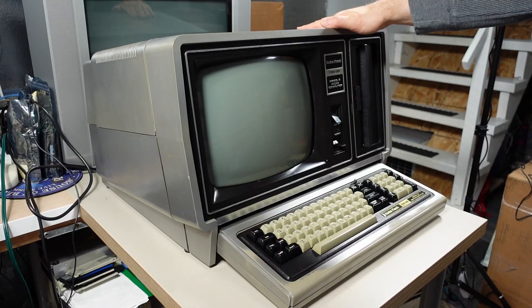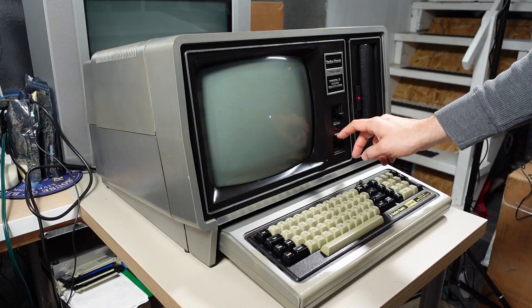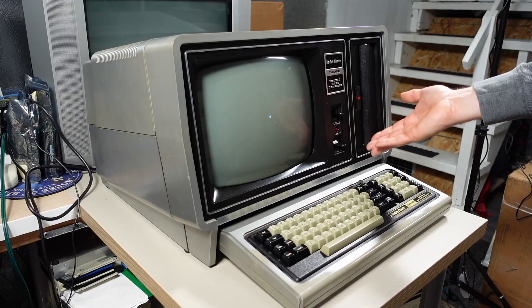The machine is fully assembled and powered on. Incidentally, the reset switch works fine — you flip it up, you get the white screen, and then the computer reboots. So even though there's no spring in there, it does work fine.